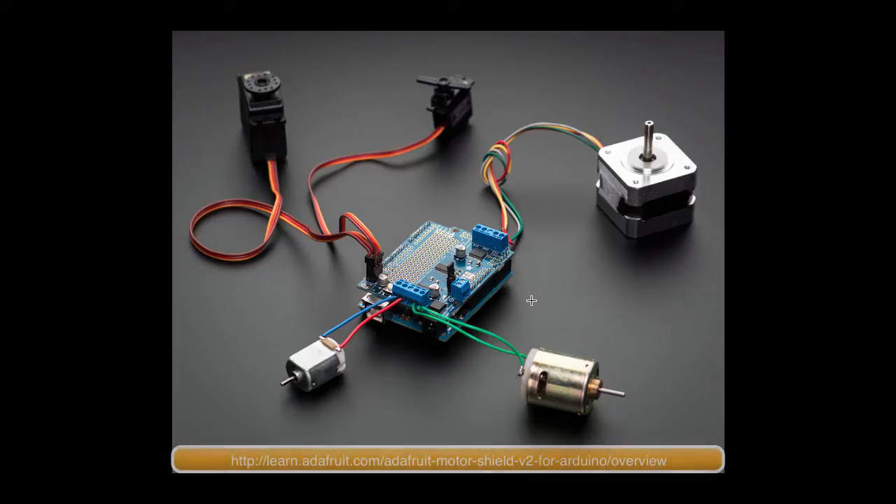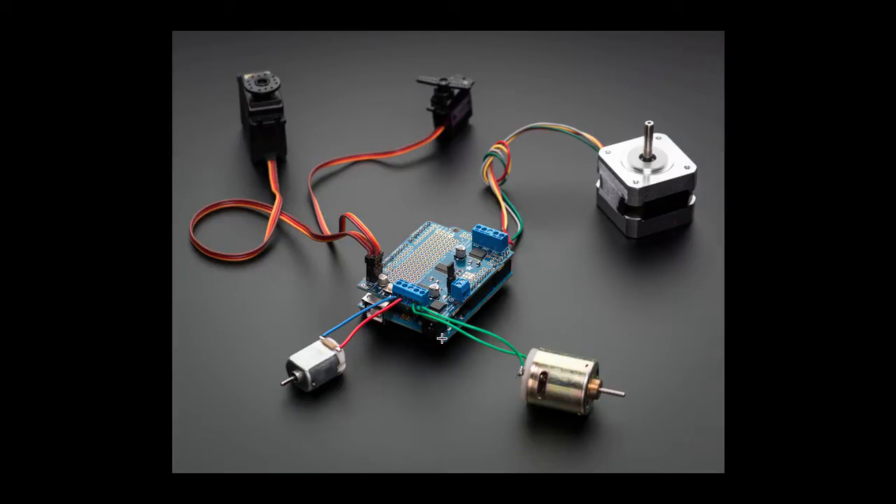Here's an image of the Adafruit Motor Shield we're going to use in this project. This board clamps into the Arduino board — there are pins that sit in the sockets on the Arduino board and signals are propagated up into the Motor Shield board. There are holes associated with the pins, so we can get the same signal in the hole as in the pin. This board controls a couple of DC motors, which is how we'll use it. You can also control a couple of servos, which we'll do as well. There's also a stepper motor capability, though we won't be using that in this application.